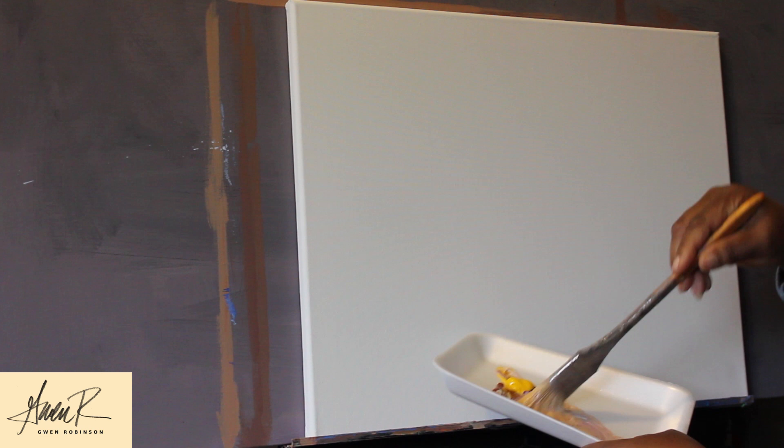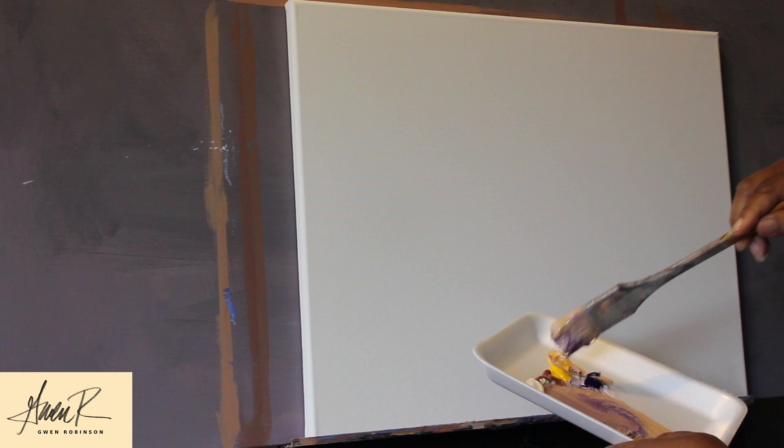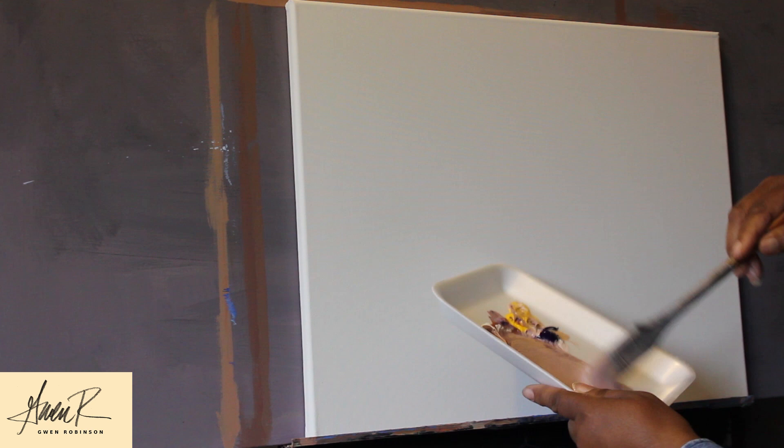I'm going to start by just covering the canvas with the paint. Don't use more than about 25 percent water mixed in with this paint in the beginning, because you want to make sure that you cover the canvas well and that it adheres to the canvas. I'm going to first paint the three sides after I've covered the front. Let it dry, then turn the canvas once the edges are dry and cover the last wet edge.